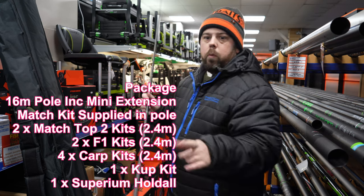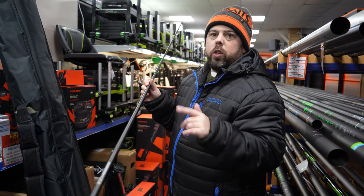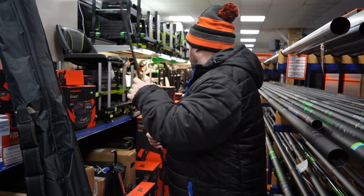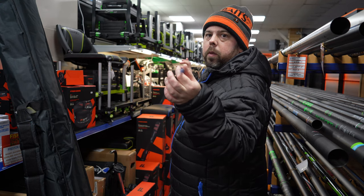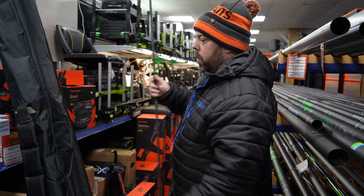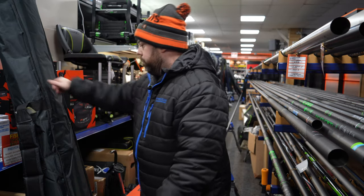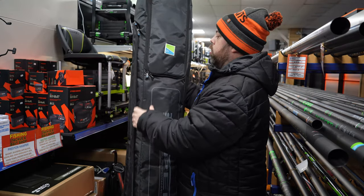The one top kit that's not bushed is this one — it's reinforced and ready to bush. That's the only one in the pole that's not side-bushed, but it can be done. All the others are already pre-roller bushed, and this one has the internal bush ready to go. Really decent lightweight top kits.